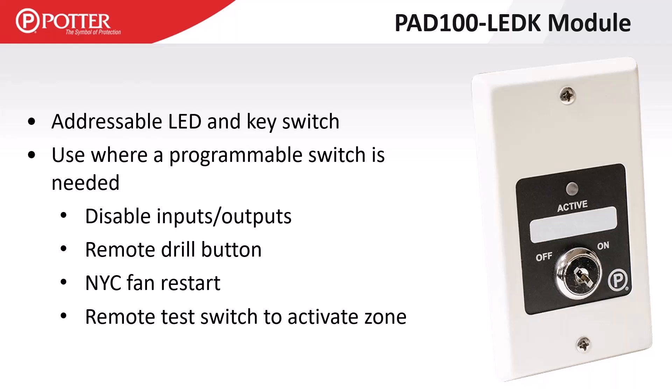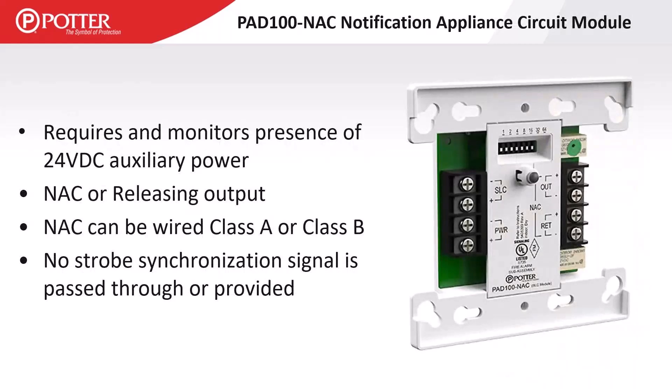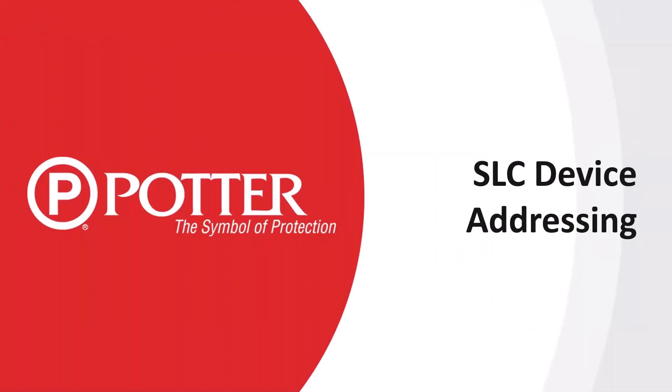The PAD 100 notification appliance circuit module requires 24-volt auxiliary power and monitors for its presence — similar to the duct R, if it doesn't have that 24V auxiliary power it will report a DC power trouble. It can be wired class A or class B and serves many functions: visible appliances in ADA hotel rooms, releasing solenoids, triggering conventional power booster supplies. Keep in mind if using this for visible appliances, no synchronization is provided through this module — multiple visual appliances would require a separate synchronization module.